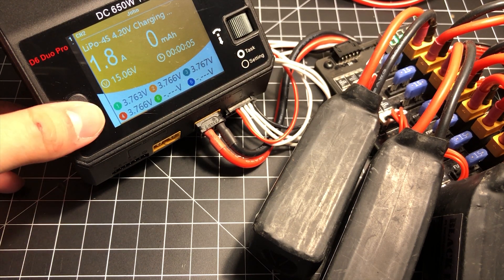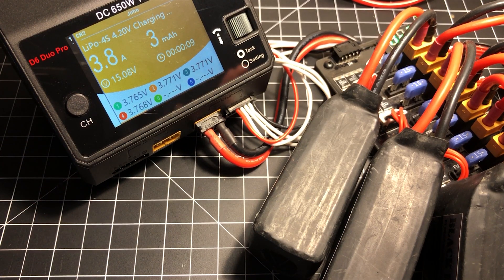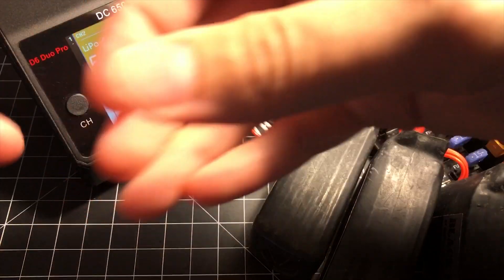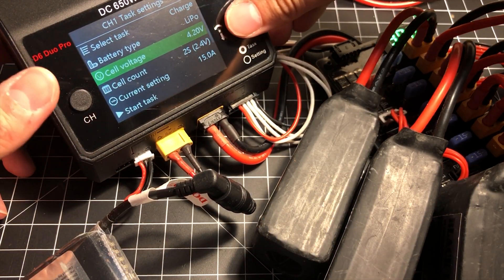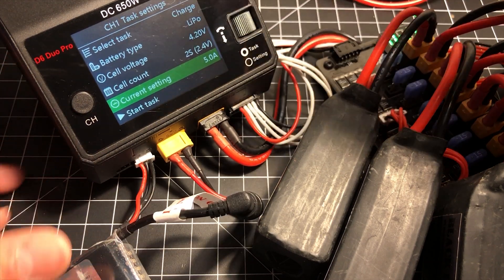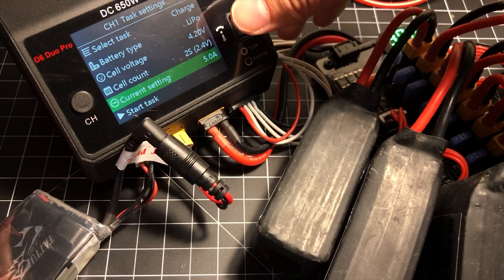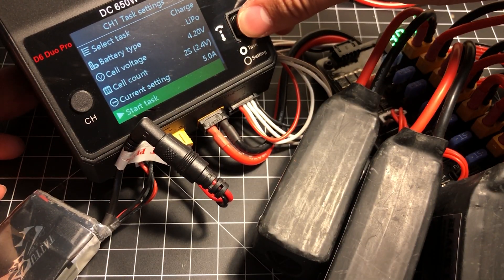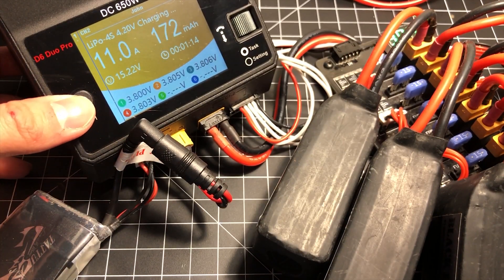Here's what's awesome about having a two-port charger — something you could never do with a single-port charger. I've got my FatShark battery over here, and it actually detected the two cells. I'm going to charge this battery at 2C since it's a 2500 milliamp-hour battery. Starting that task, and now we can watch the charge on both channels simultaneously.